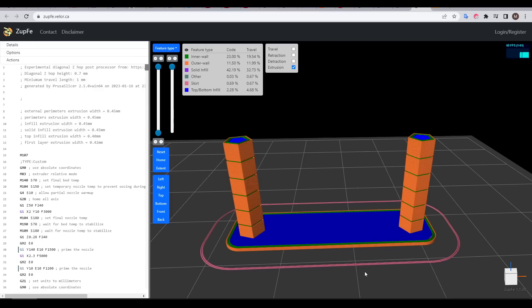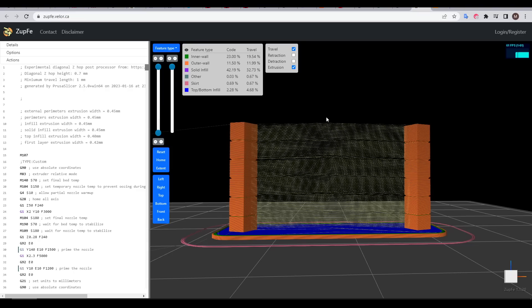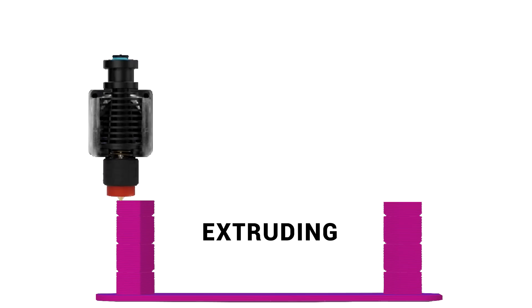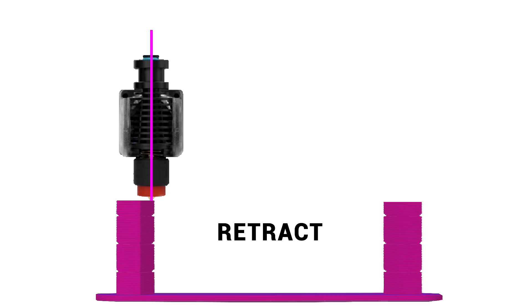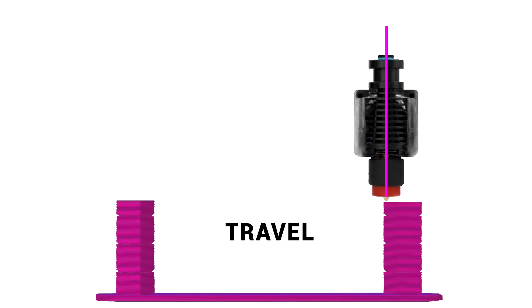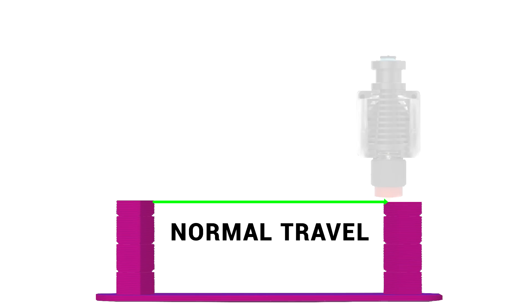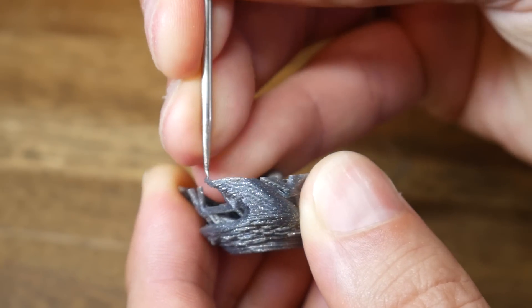Enter Diagonal Z-Hop. To understand what it is, let's look at the travel moves. During regular printing moves we are extruding filament. To move somewhere else, we retract the filament to take the pressure out of the nozzle, then make a non-extruding travel move to the new island, un-retract, and continue extrusion. If we represent this normal travel move with an arrow, it's a straight line — meaning if we have any plastic curled up, we're prone to collisions.